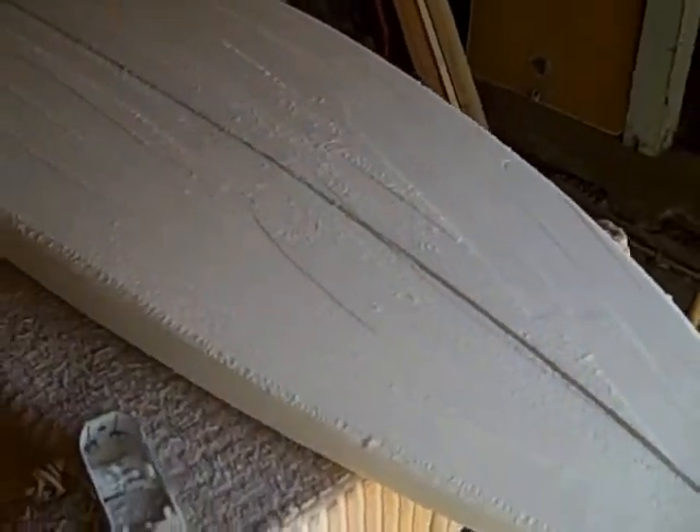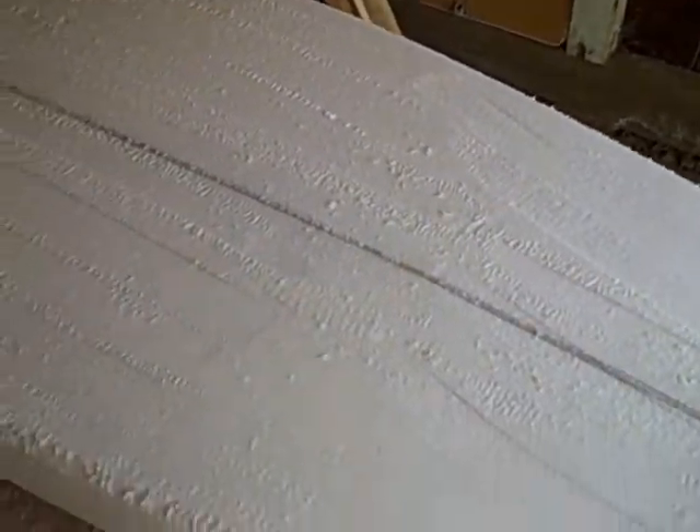This board is about 6'5, which is about the upper limit of what a shortboard is. A shortboard has many characteristics — it's shorter than the longboard, which is anywhere between 9 and 12 feet or even longer. A shortboard is usually about 6 feet, 6'5 or less.